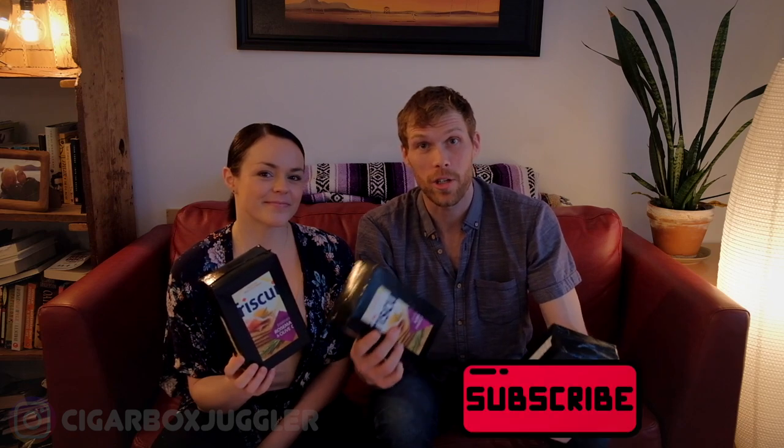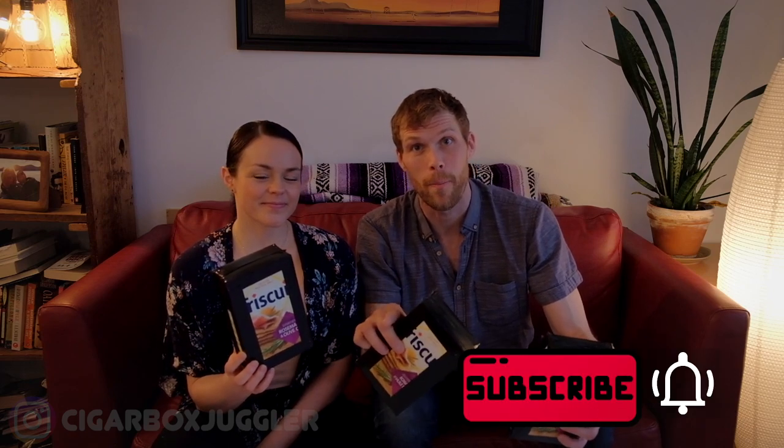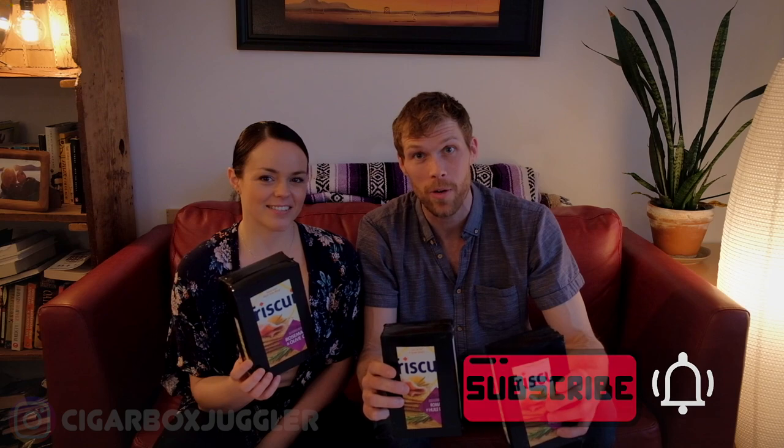I think it was a success! If you end up making these and want to learn some more tricks, make sure to subscribe to the channel and hit the bell so you know every time a new video comes out. I'm doing plenty of tutorials, trick videos, and talking about my life as a professional circus artist. Thanks for watching — have fun boxing, crafting, and bonding!